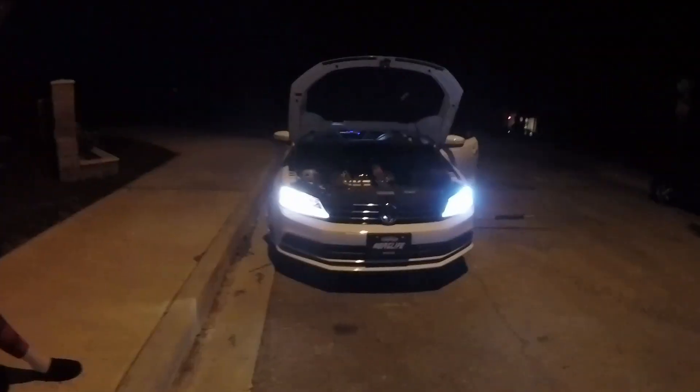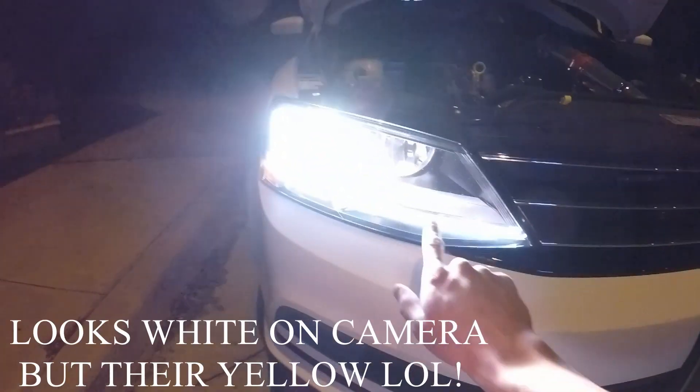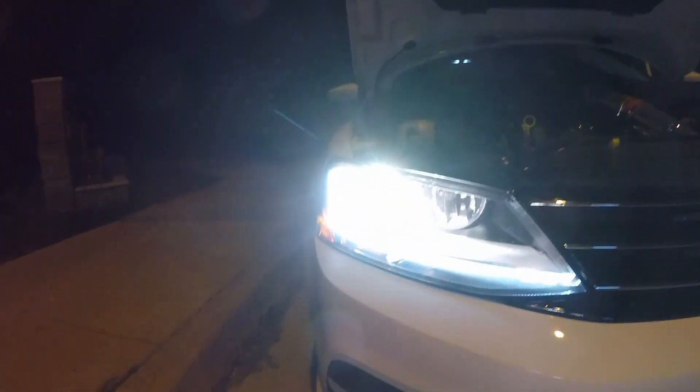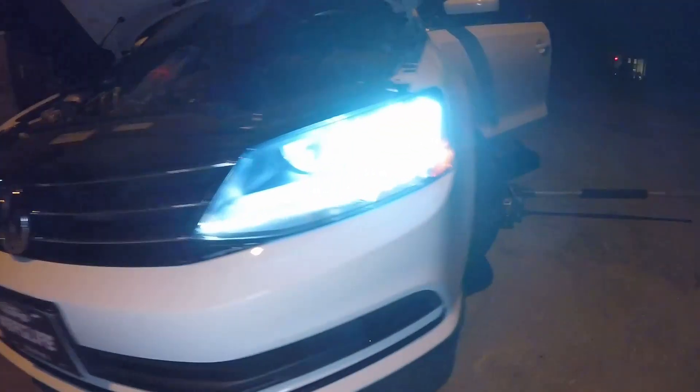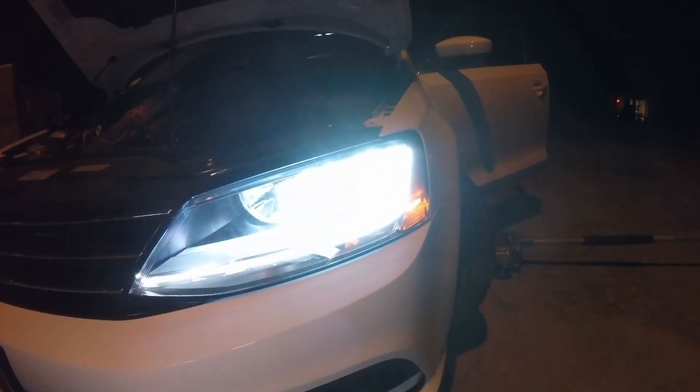The wires tuck right in perfectly fine into that headlight housing, so I shouldn't have any issues with that. I'll show you guys how they look compared to the halogen bulbs. I don't know how well this is going to look on camera, but it's totally a night-and-day difference. On the left you can see the halogen bulb — the LED strip is pure white and then you have the yellow halogen bulb and it just looks terrible.